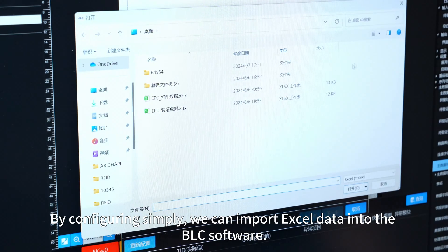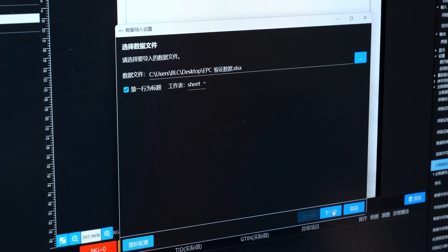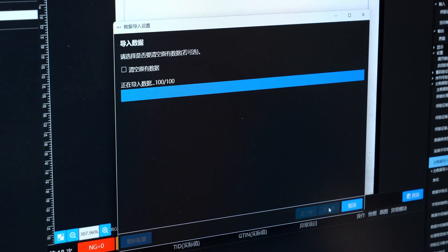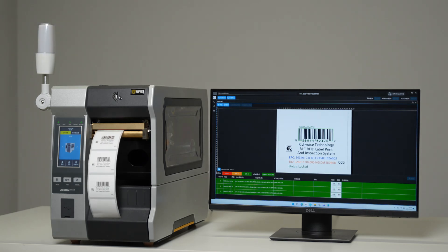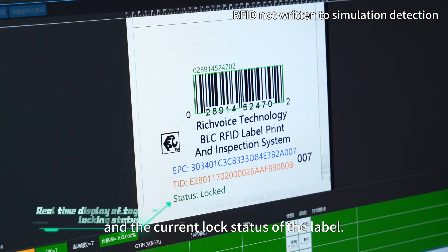By configuring Simpli, we can import Excel data into the BLC software. Now let's see how BLC detects these abnormal labels. During the inspection, you can see the real-time display of EPC data and the current lock status of the label.